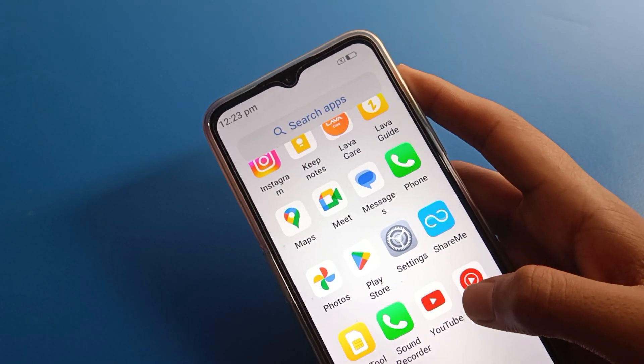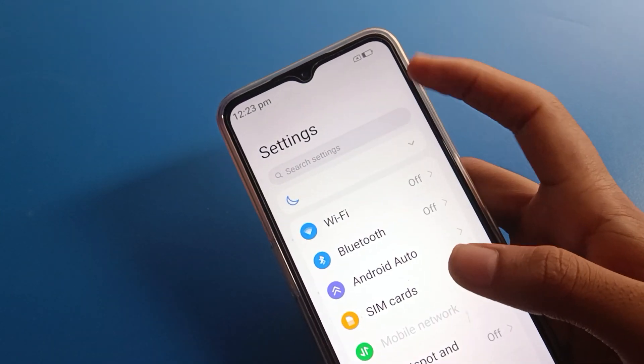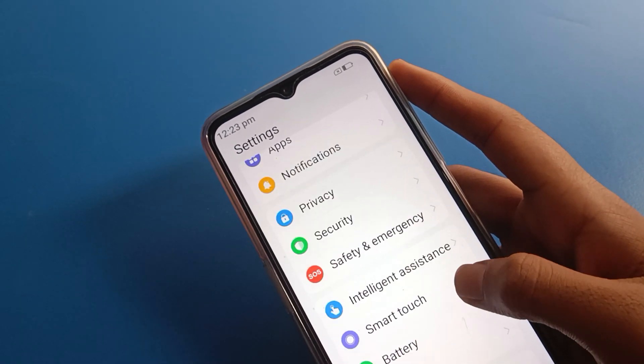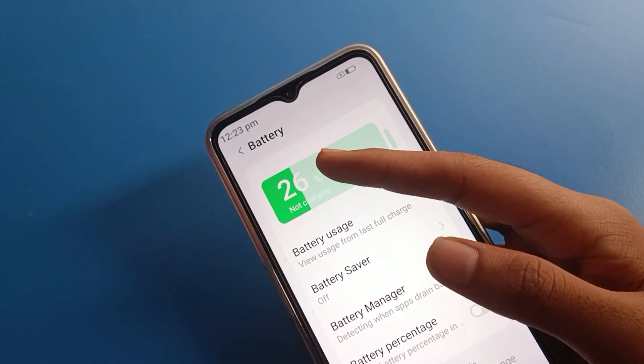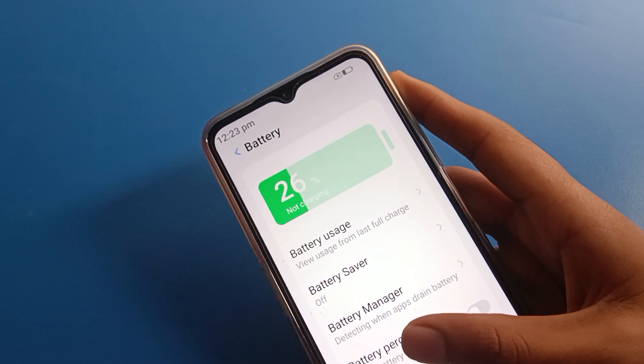So like this, friends, we can hide battery percentage on Lava mobile. If you want to show the battery percentage again to check how much battery you have, open your phone battery settings. You can check — I have 26% battery on my Lava mobile.